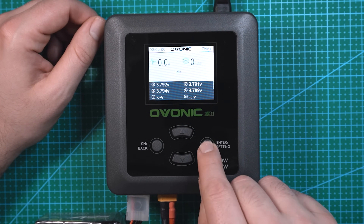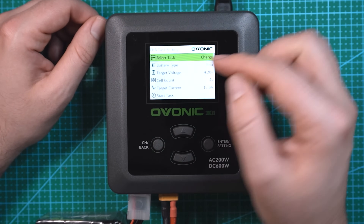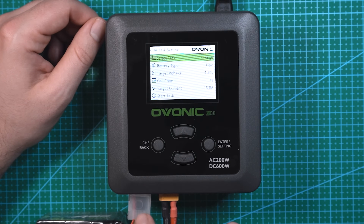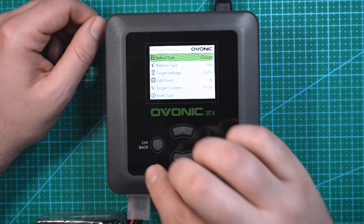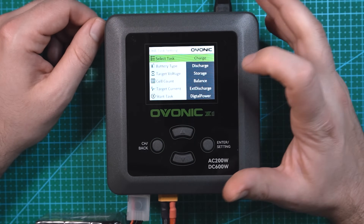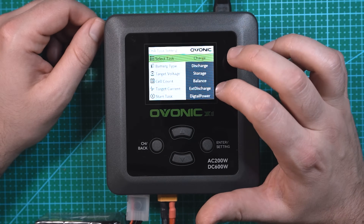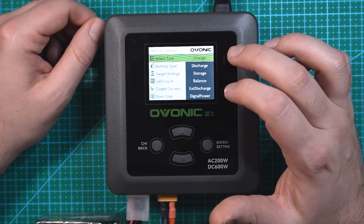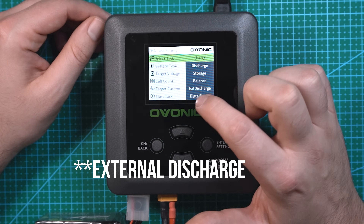If I want to start charging, I'm going to hit enter, which brings up the settings. We can navigate through a few different options — this menu is for channel A and won't affect channel B. So select task: you can choose charge, discharge, storage mode, balance — I'm not really sure what the difference is between balance and charge since both seem to be a balanced charge option — exterior discharge, and digital power.